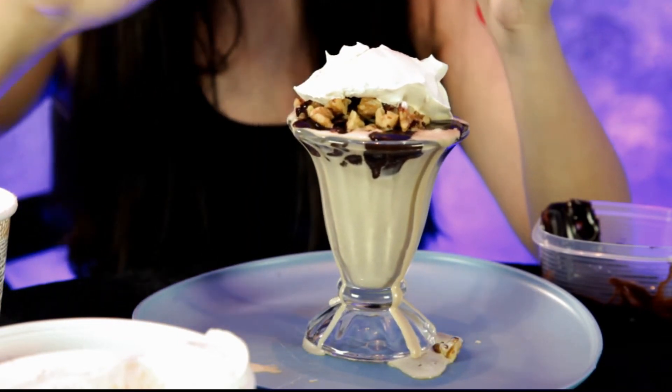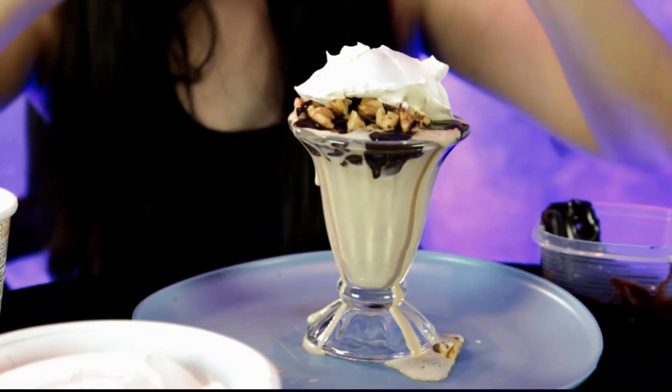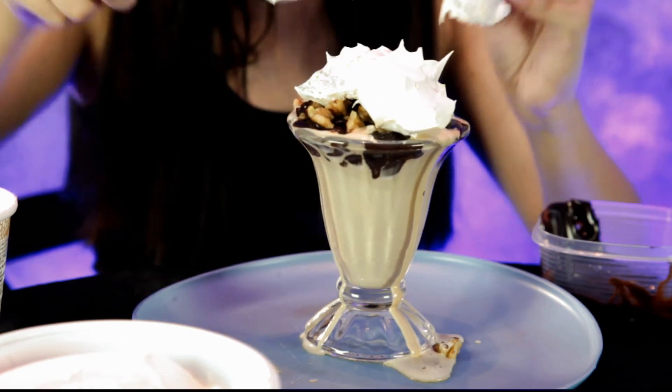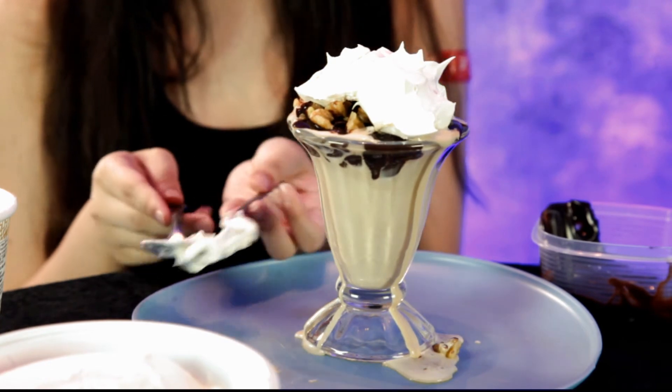It's melting — it's all right, let it overflow. Okay, that's good. The only thing left is to top it off with a cherry.